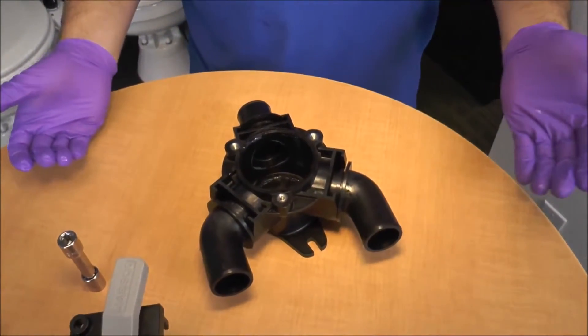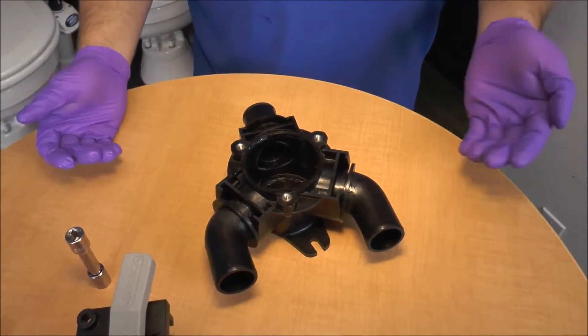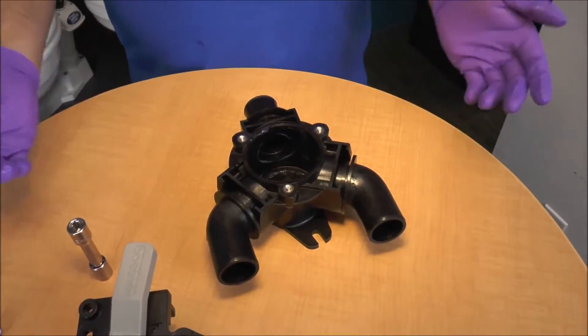So there you have it. I just popped off the top for you, showed you the little internal gate valve, as well as the O-rings on our rotatable discharge ports.